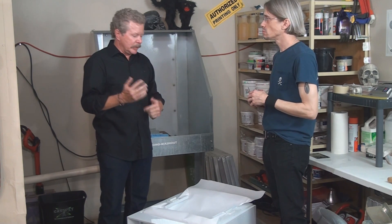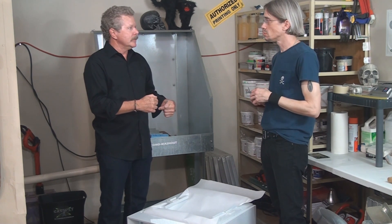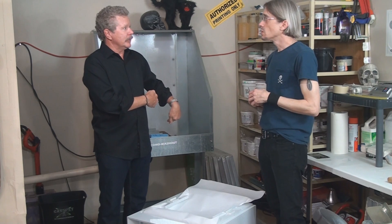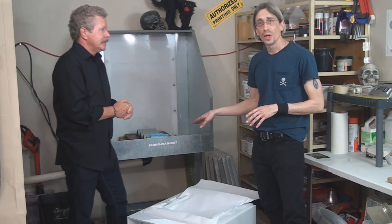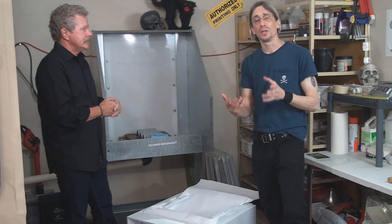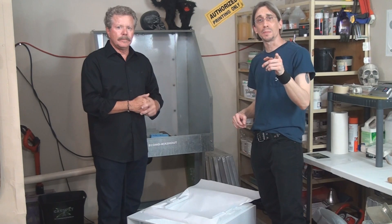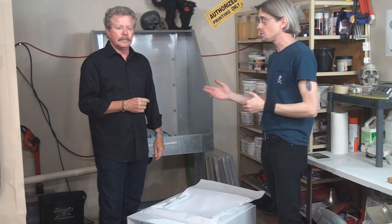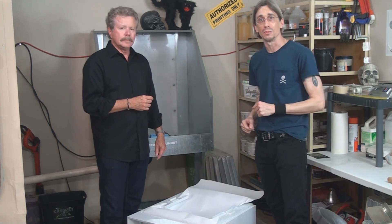We'll take a closer look at the guts of the unit, and then we're going to get it installed and run through it again with it actually in production. I will install the unit underneath the washout booth and we will do a second part of the video which will follow up and show you the unit in place and how it functions. So I'm going to pick up the camera and Greg's going to tell us a little bit about how the system works.